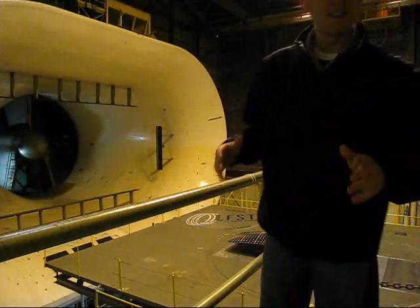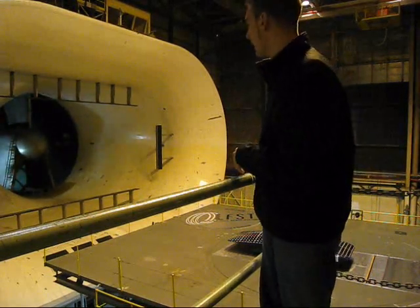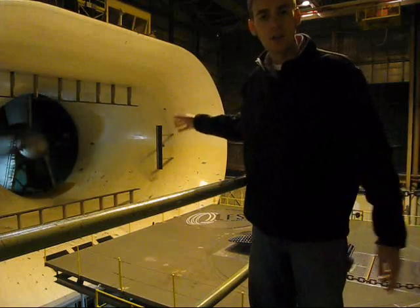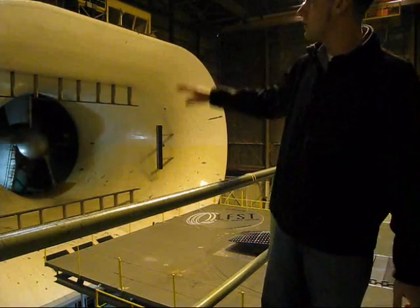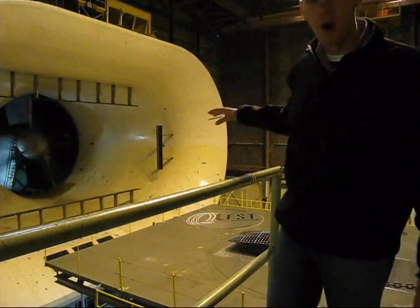So if you don't know how a wind tunnel works, basically what happens is these fans kick on and they actually suck the air over the car — they don't blow it. If they blew it, then there would be a lot of vortices over top of the car and the airflow would be disturbed. You can see how they have this huge area sucking in and trying to even out the flow.